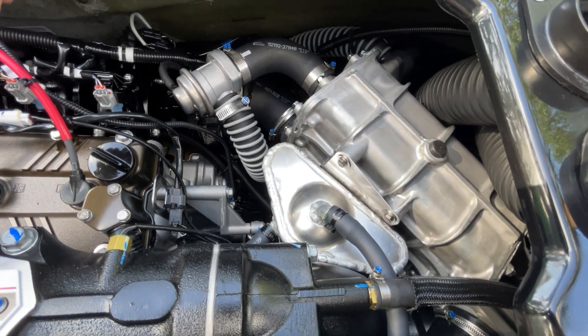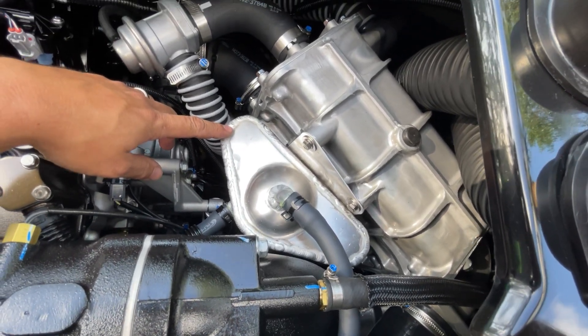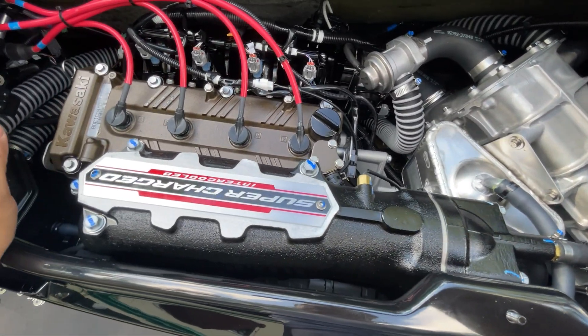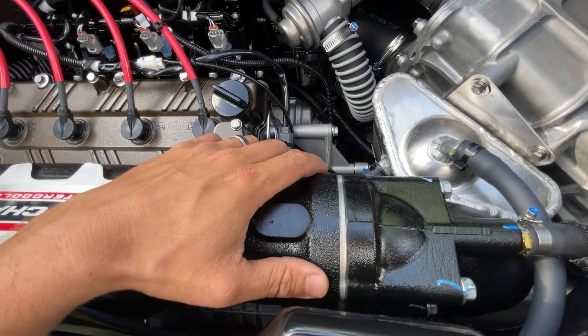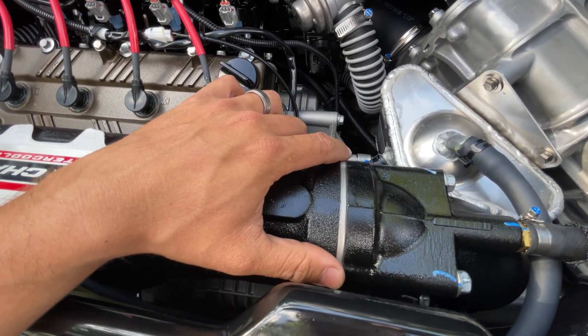The Kawasaki also comes stock with a really nice welded catch can, and of course the intercooler with its own dedicated flush port on the rear. Many people confuse it — this is just the exhaust manifold right here. You have your exhaust filter right here, and that's a maintenance item you want to make sure you pay attention to in order to maintain peak performance.